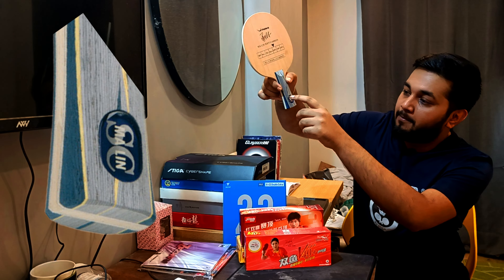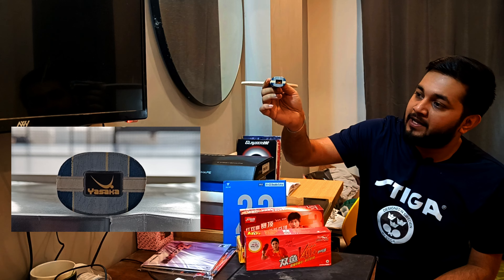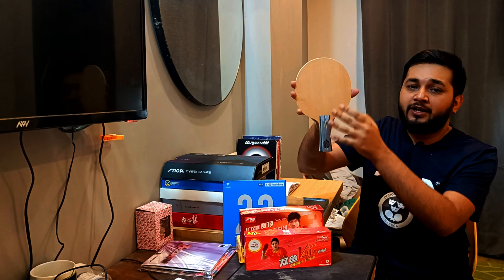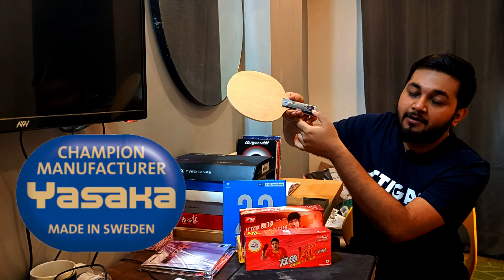You can see Marlin Soft Carbon and Marlin SC written on the handle. At the bottom of the blade, you can see the Yasaka logo and the premium lens branding. Behind the blade there are no graphics, but behind the handle you can see 'Yasaka, made in Sweden.'